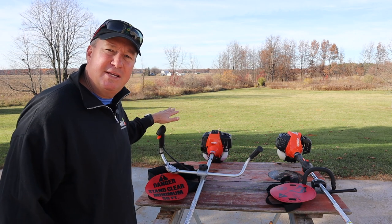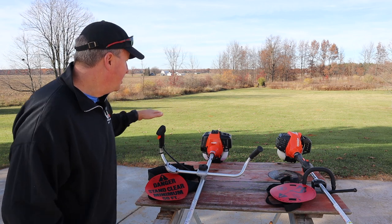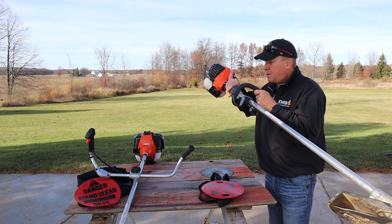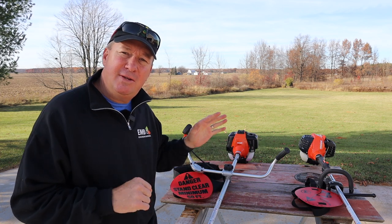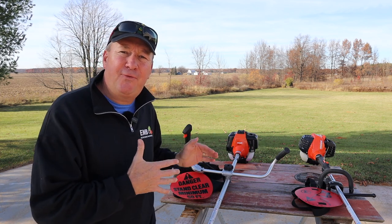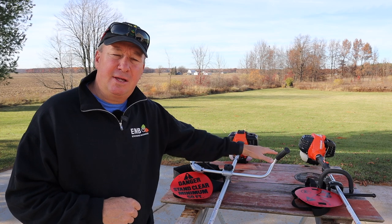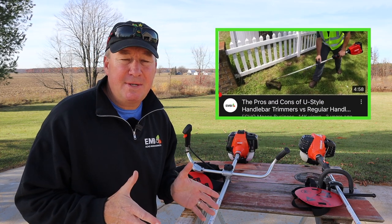This one right here is their latest, biggest, baddest brush trimmer that they make — it's the SRM410U. Over here we have the loop handle style brush trimmer, the SRM3020T. My plan for this video is to focus on the U-style trimmer because I've only run this for a few months and have some fresh insights. If you want to see a great video comparing the U-handle to the D-handle or loop handle, check out a video here on the Echo Means Business site.